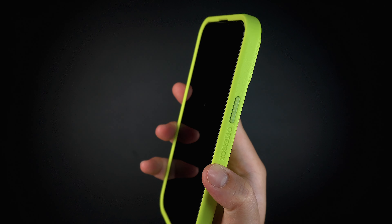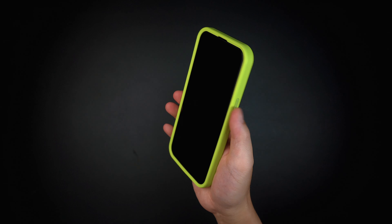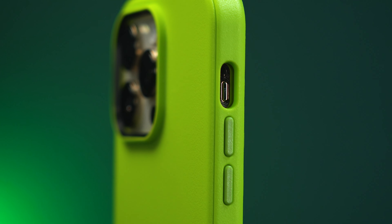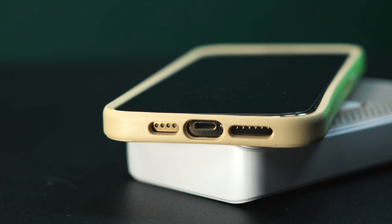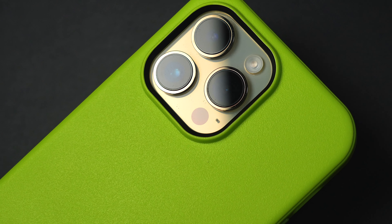The buttons are made with the same hard plastic material, giving an accent to the overall design while feeling tactile and responsive. The cutout for the mute switch is decent enough to reach through, and the same goes for the cutouts at the bottom for the speakers and lightning port. On the back is a raised cutout to protect the camera and flash.